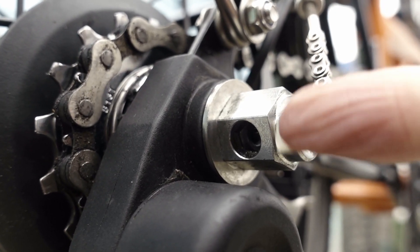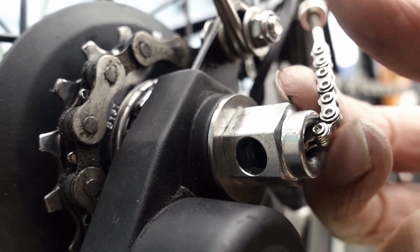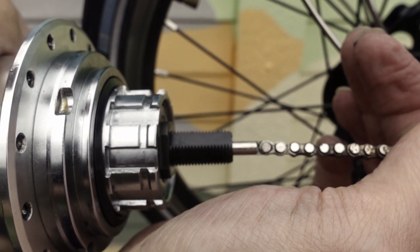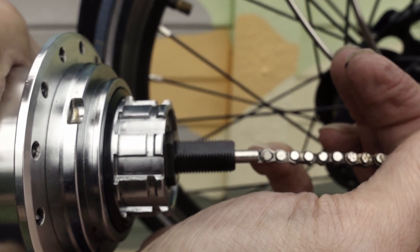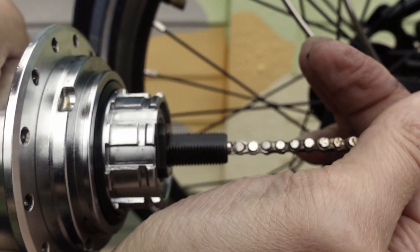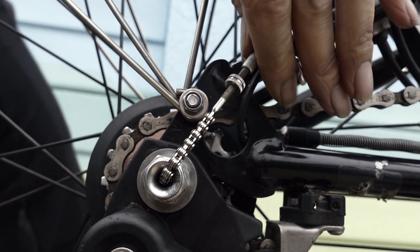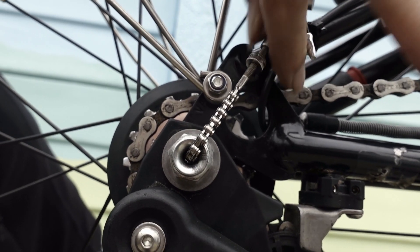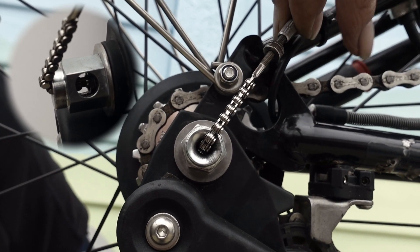We are going to look through the hole in the nut to make sure we have enough of the rod exposed. This is the chain tensioner pulled fully out. When it is in 2nd gear, we want to see approximately 1mm of the rod showing out of the axle — about like that. It is adjusted using the cable anchor. Tightening like this pulls the rod out. You want 1mm of the rod visible through the chain indicator nut.